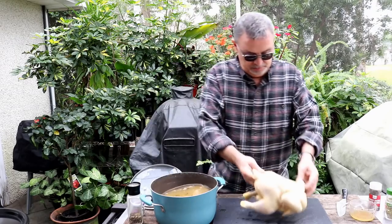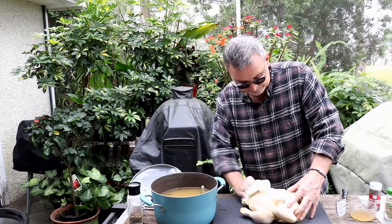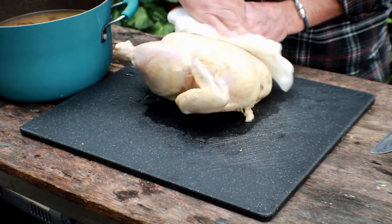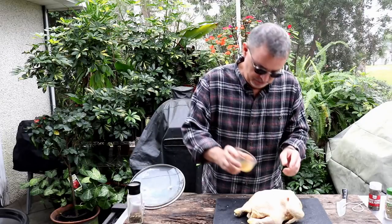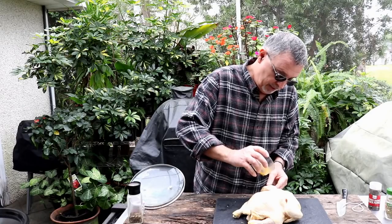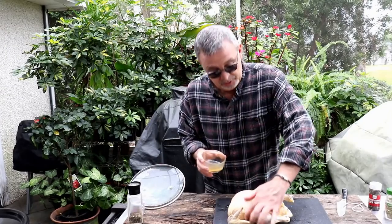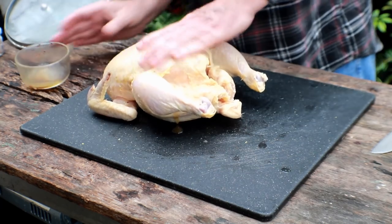I'm going to pull this chicken out, get some paper towels, and dry this bird off. Then we're going to do something a little different than what we usually do when we cook with this Big Easy — I'm hoping it'll give us an even crispier skin. We've got this chicken all dried off. What I've got here is some duck fat. We actually made a duck last weekend. You can buy duck fat — I think we bought some from Amazon. It's a little more expensive than other oils, but you're supposed to get a crispier skin when you use duck fat.